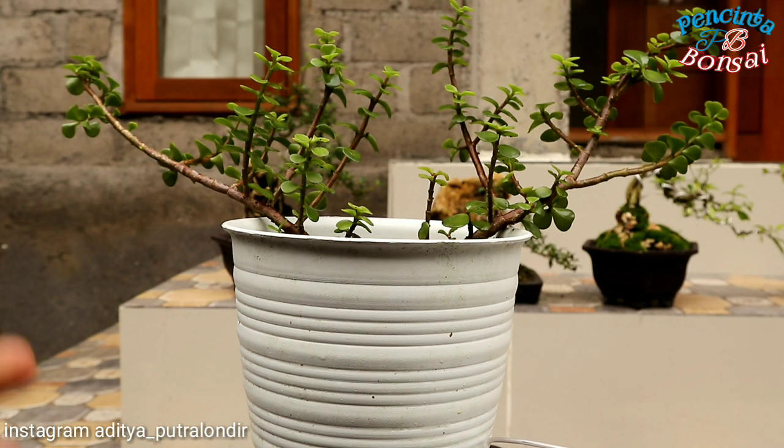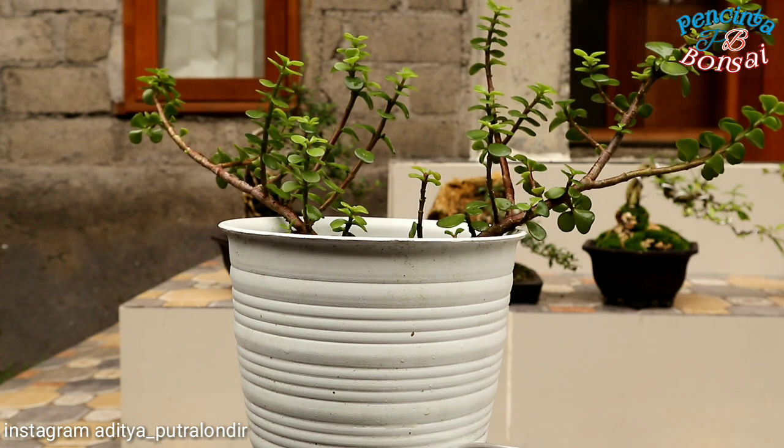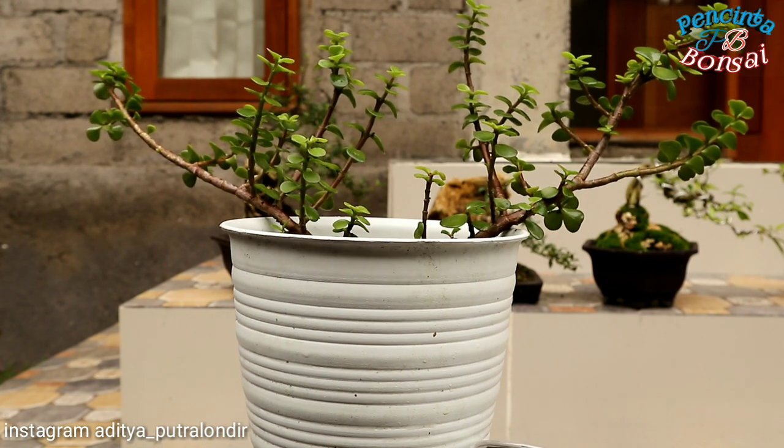Hai semeton bonsai, ketemu lagi di channel pecinta bonsai bersama saya Aditya Putra Londir. Kali ini saya akan membuat konten yang spesial buat teman-teman pecinta bonsai.